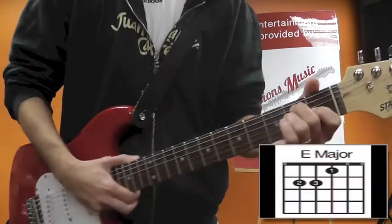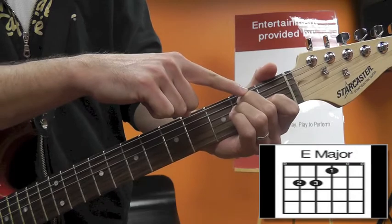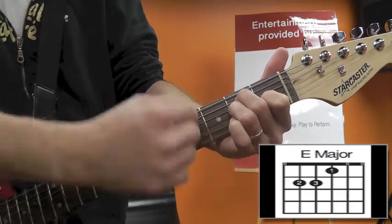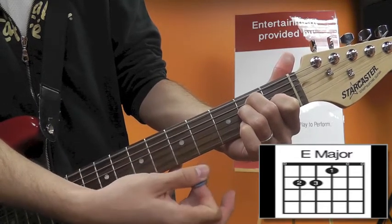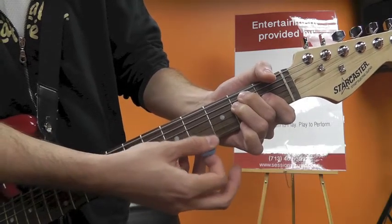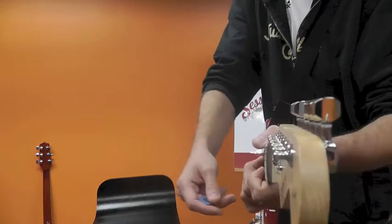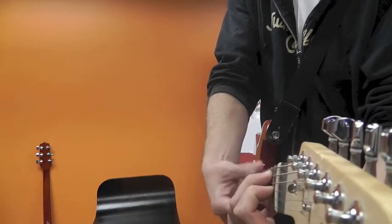For the E chord, put your middle finger — your second finger — on the second fret of the A string, your third finger on the second fret of the D string, and your first finger on the first fret of the B string. Play all the strings, so even the strings without fingers still ring through. If those strings aren't coming through, you want a good angle — a nice high arch — not all close together.